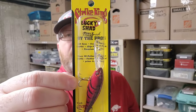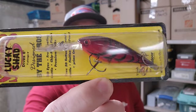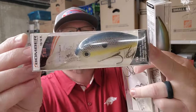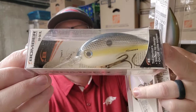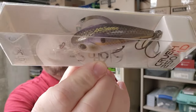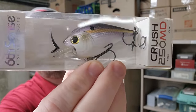There's the Strike King Pro Model Lucky Shad — kind of like a Flicker Shad. That color's called Delta Red. Timmy Horton's Switchback Shad by Bomber — that's a Sexy Shad color as well, they call it Foxy Shad. The Sixth Sense Crush 250 MD in Gizzard Shad — I think that's one of their cooler colors. Look at that, little shades of purple in there.